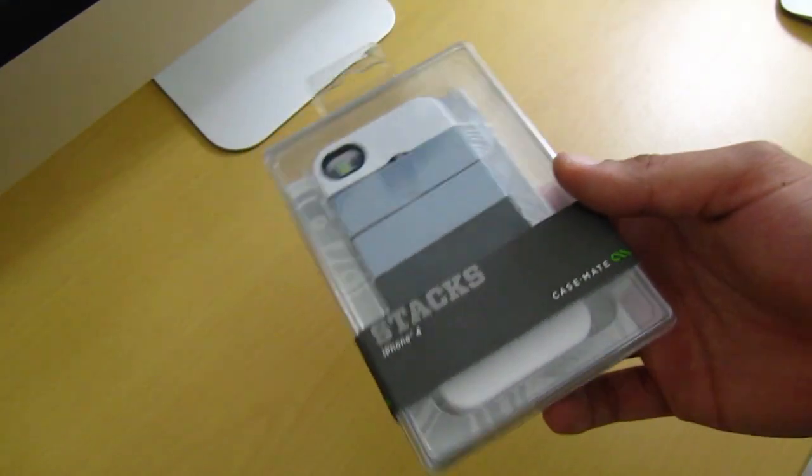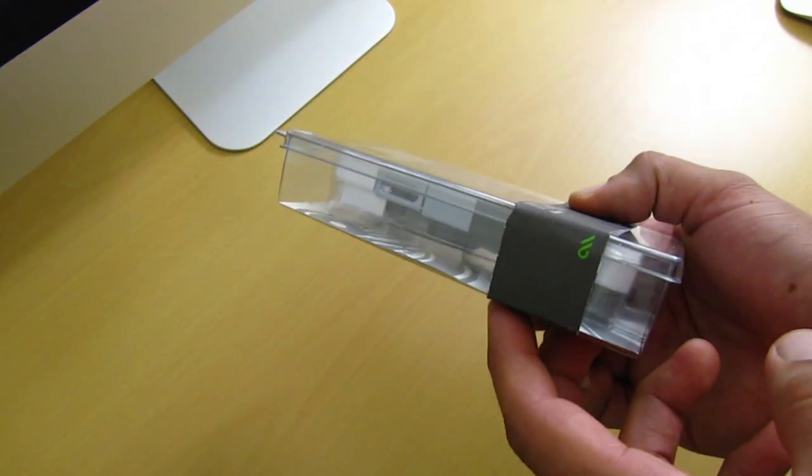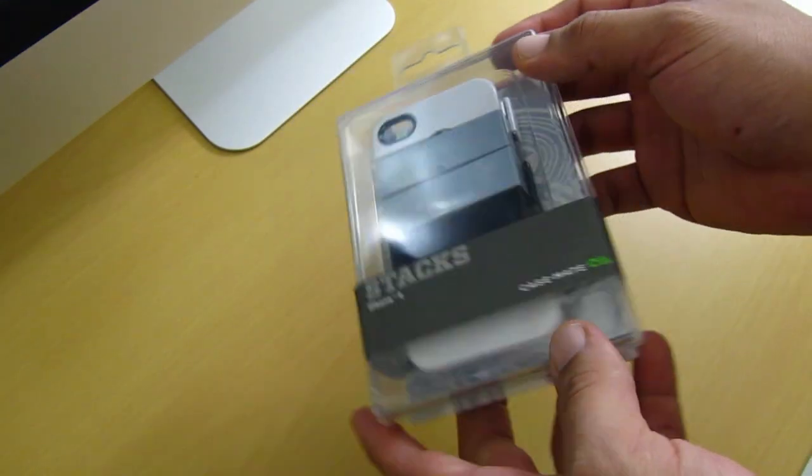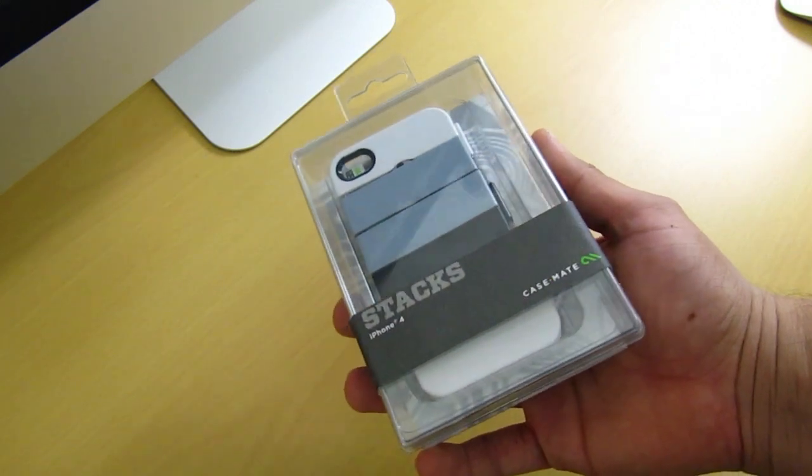What's going on YouTube, your boy MrCrazy1870, and today we're going to be taking a look at the Stax case for the iPhone 4. This one is made by Casemate and you can pick it up in about 3 different designs.